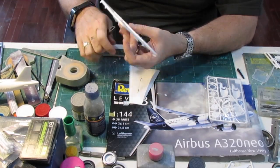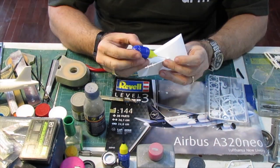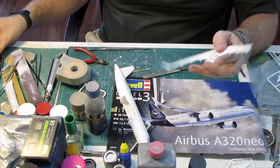As there is no undercarriage on this aircraft, I'm now preparing the stand which I'll use to present the aircraft. I'm also gluing the winglets to the wings.